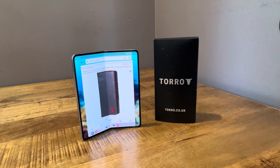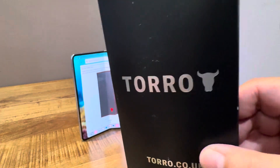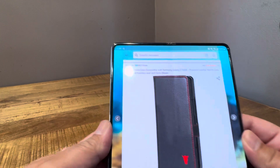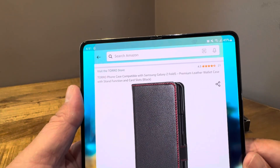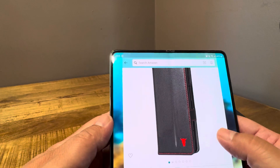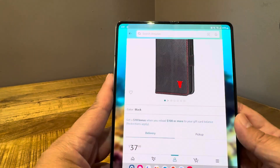Hello again, back with another case video for the Samsung Galaxy Z Fold 5. This is from a brand called Toro — with an extra R there. It's a phone case compatible with the Samsung Galaxy Z Fold 5, described as a premium leather wallet case with stand function and card slots. It runs on Amazon in color black with red stitching for $37.99.